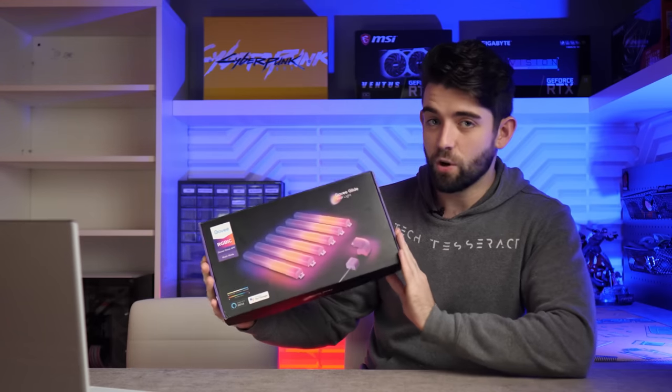Nene and I are always looking for RGB accessories to add to our setups. Today we're going to be taking a look at this thing, the Govee Glidelight.